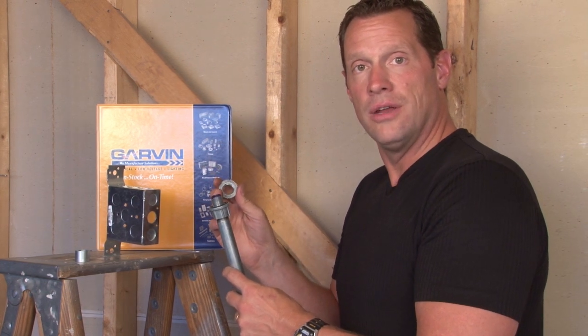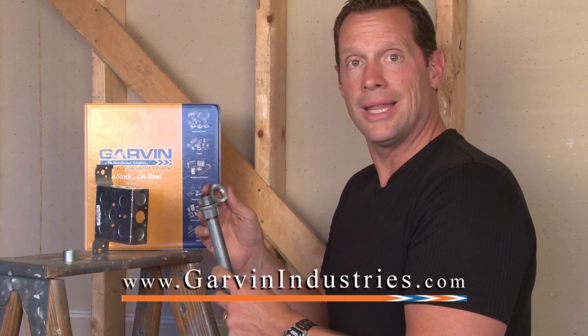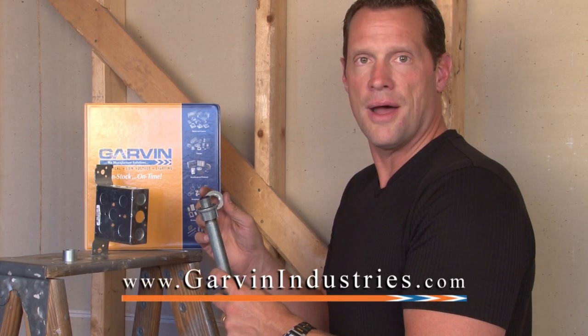For these and other innovative electrical, low voltage, and lighting products, visit us online at garvinindustries.com.